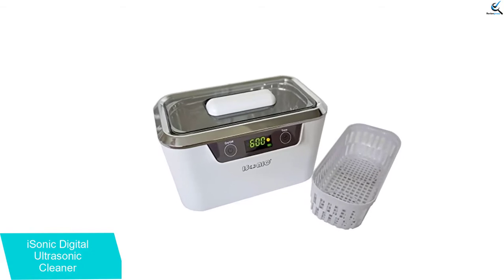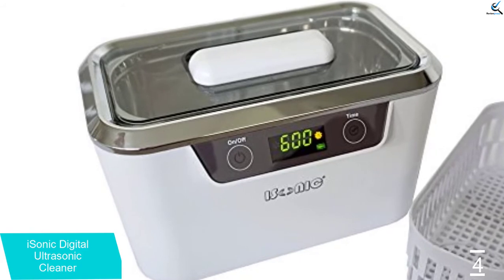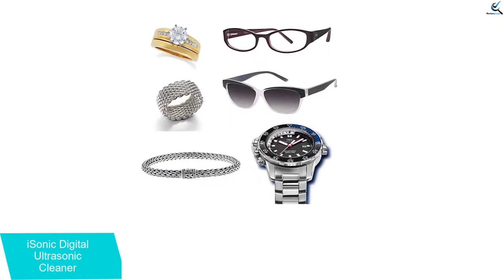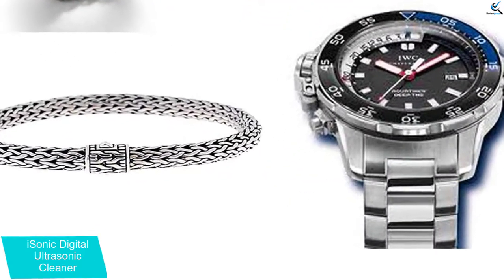You can use the machine to clean a wide range of items, including airbrushes, sunglasses, and eyeglasses. It is also ideal for use in the home, by hobbyists, and in optical stores. The tank has a capacity of 0.8 liters, which holds your items conveniently.